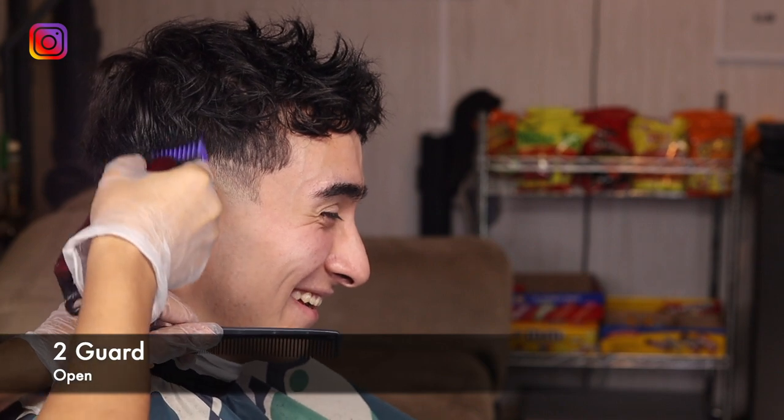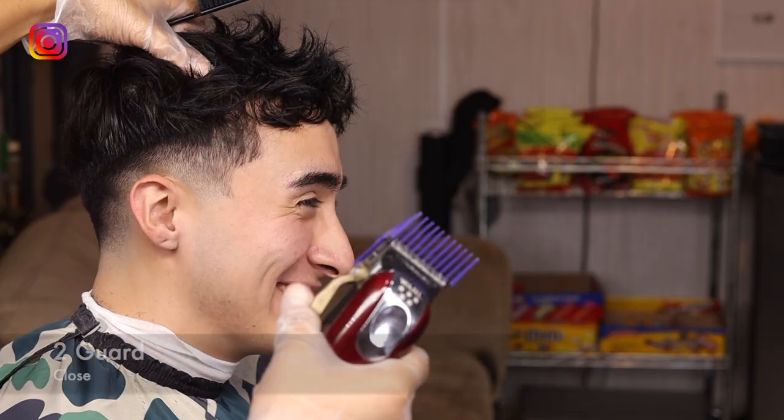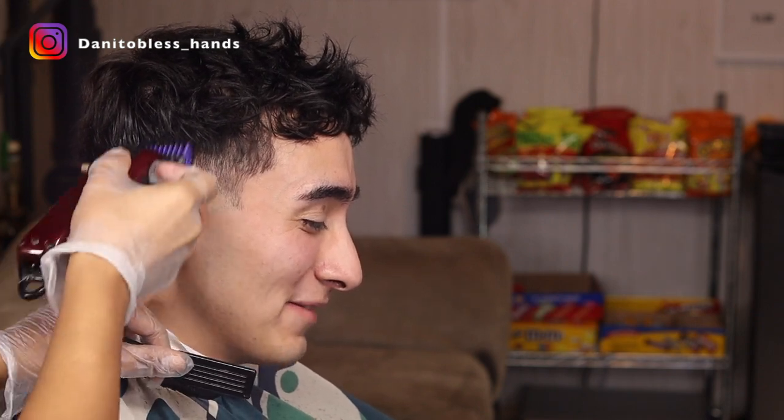With our two guard open we're gonna be making our final guideline and we just want to go up about an inch. Now we're gonna close the lever and just kind of try to flick out that line, but we're not really gonna get rid of that line completely — we're just gonna soften it up a little bit so we can come through with the one guard open and just flick it out.